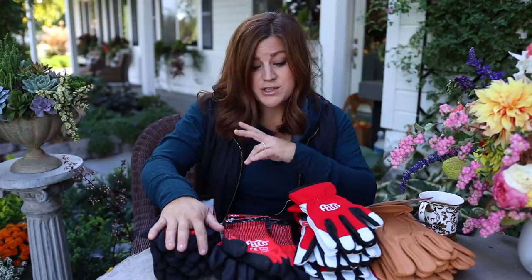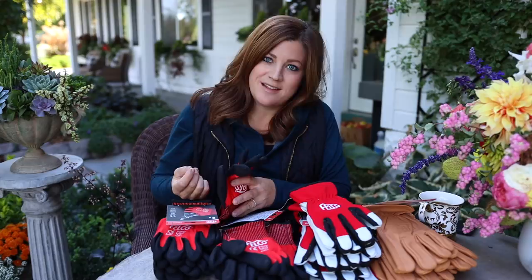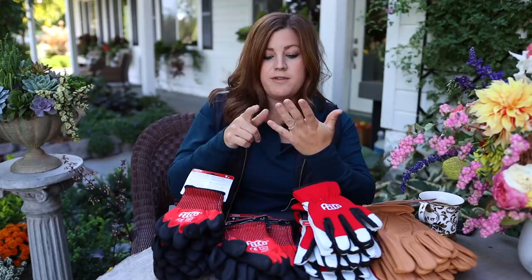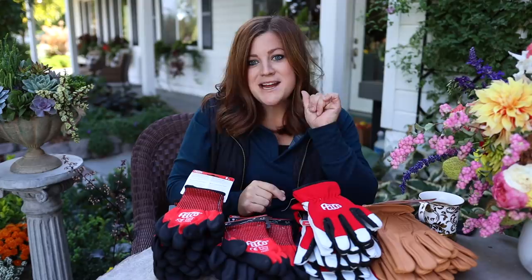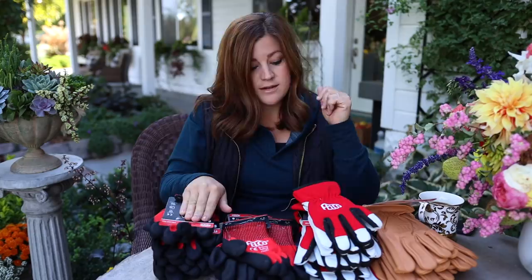There are three different styles: 701, 702, and 703. This style right here is the one I like best because it's like the ones I have been using, the Atlas Nitro. They're really thin, but I blow through those gloves fast because of how thin they are. I really appreciate being able to feel what I'm doing. These are a little thicker but you can still feel what you're doing and they fit my hand. My biggest problem with gloves is I can find them that fit these four fingers, but I always end up with extra fabric over my thumb.